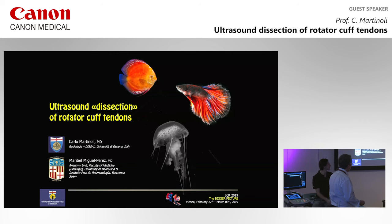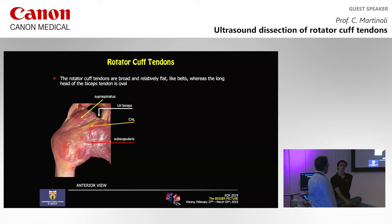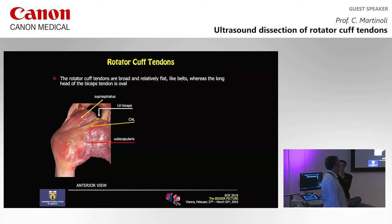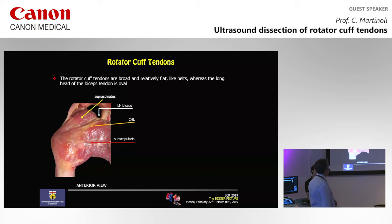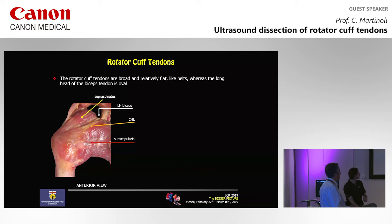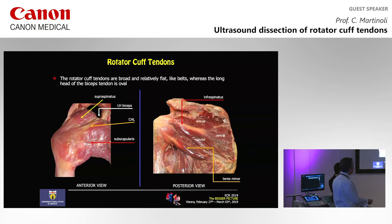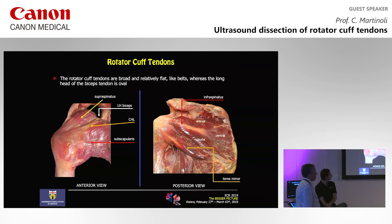At ECR 2019 we are in an aquarium and you see some fishes at the beginning. But now we move to humans. As you know, the rotator cuff is a very complex structure involving four flat tendons: the subscapularis, the supraspinatus, the infraspinatus, and the teres minor, visible on the posterior aspect of the shoulder, plus the long head of the biceps.